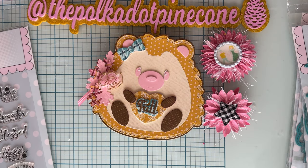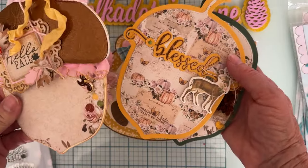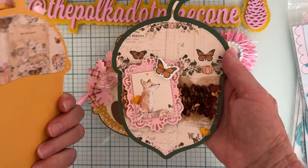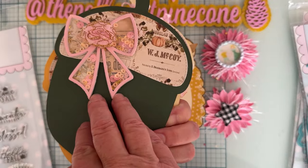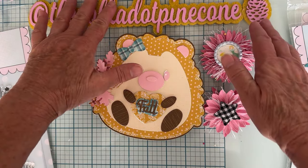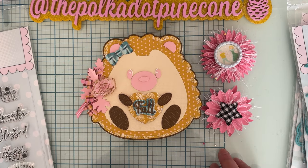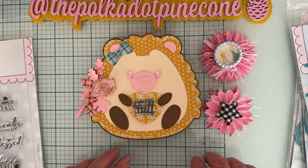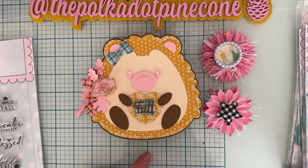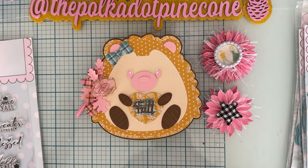I didn't show this last time — here are the beginnings of my Acorn Mini Album. I haven't gotten further on it because I started working on the hedgehog since he was so cute. If you guys have any questions, leave them in the comment section below. Let me know what you think of the hedgehog and my Z-fold idea. Thank you so much for watching — I'll have everything linked and I'll see you on the next one. Bye!